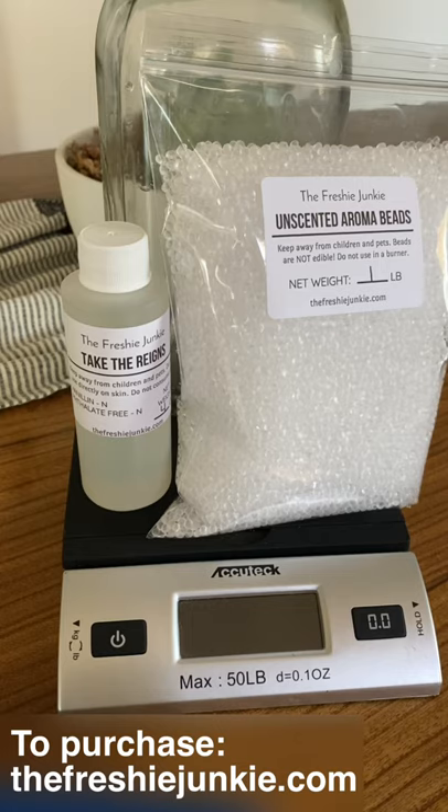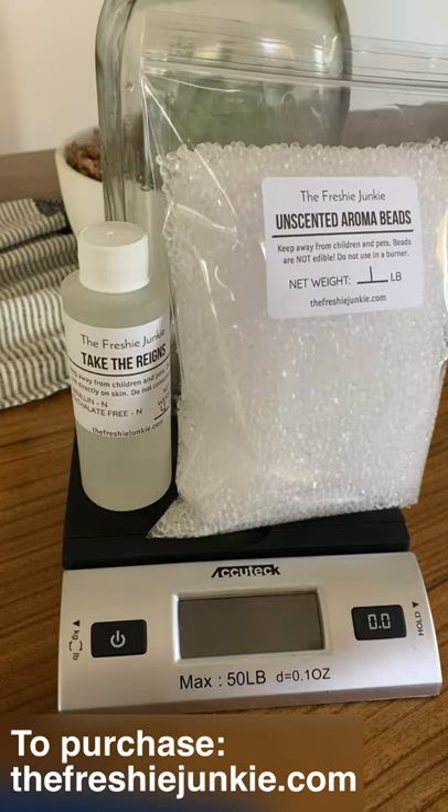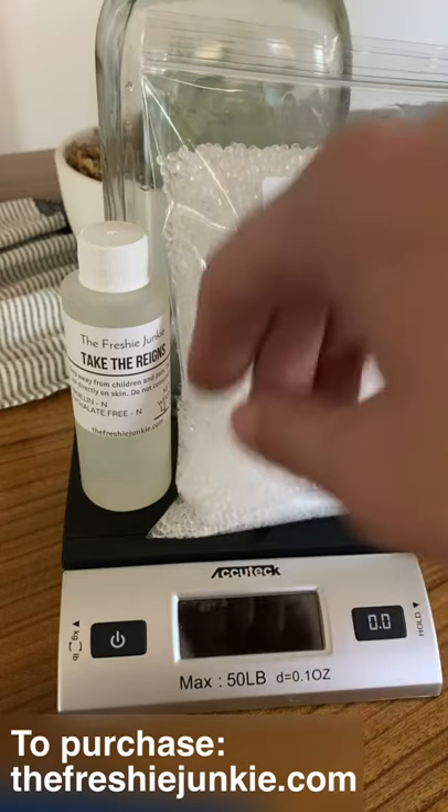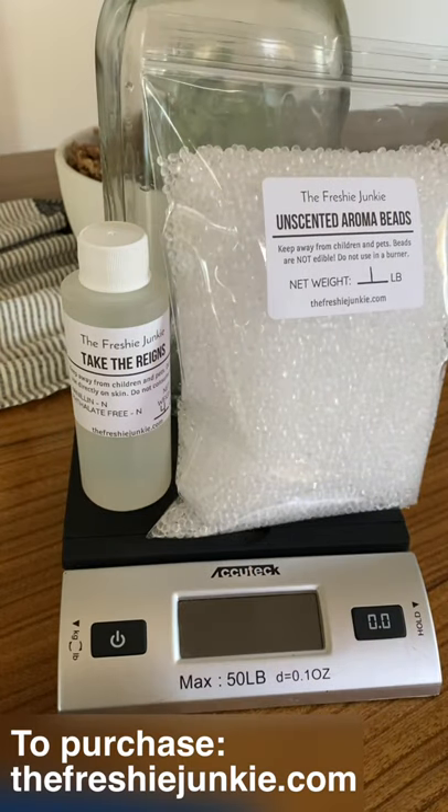In this tutorial we will be showing you how to mix your unscented aroma beads with your fragrance oil into your mason jar. Let's get started.